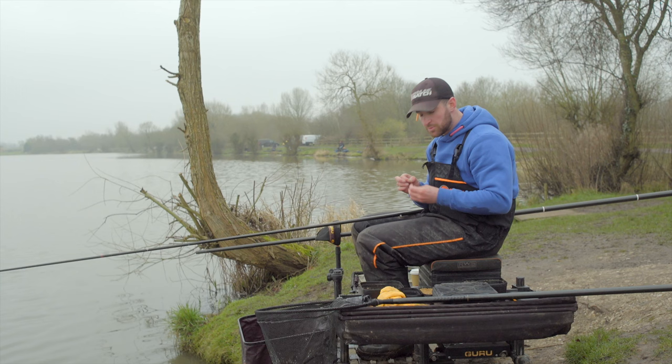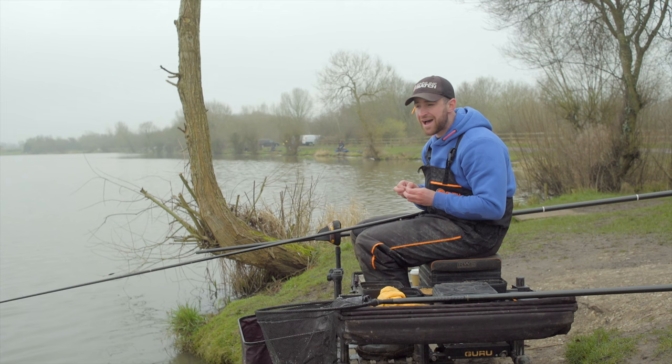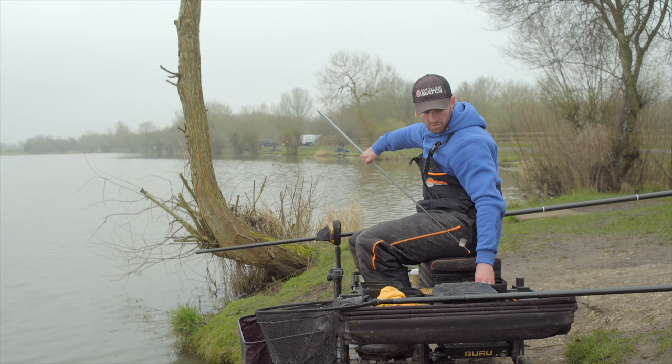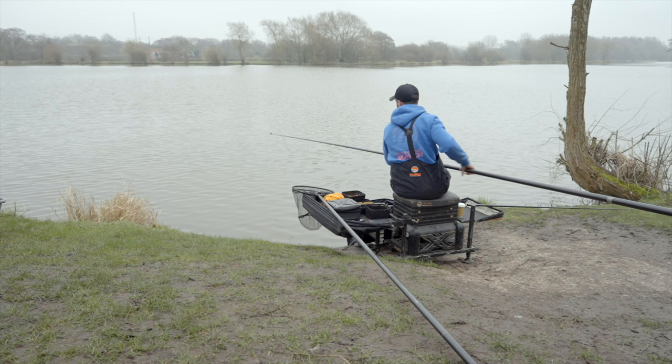We're on peg 83, right at the top left-hand side of Barston. It's been a really good area for the past few months for silvers — skimmers, bream — and there are usually lots of bites on this venue, which is exactly what you want when it's freezing. Feeding-wise, I've chosen to feed two long pole lines at 30 metres: one a bit more positive and one a little bit more negative.